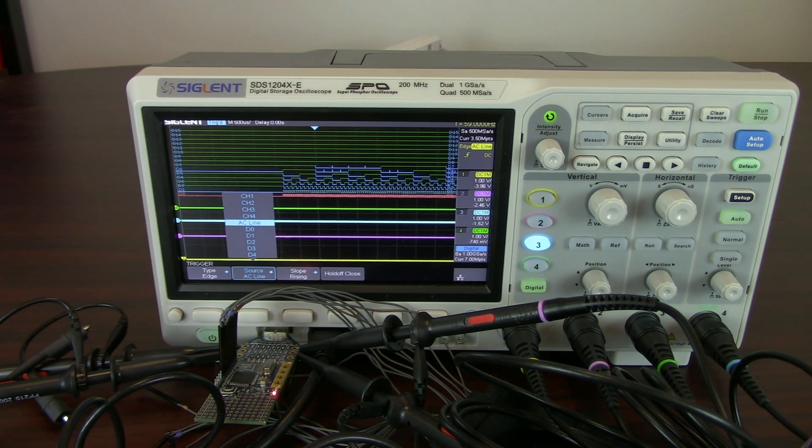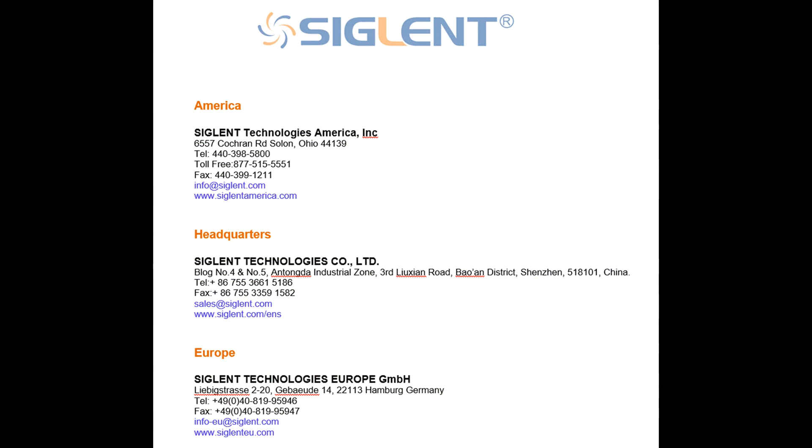I hope that gives you a little bit of information about the capabilities of the 1004 X-E series. Thank you very much for your time. If you ever have any questions, you can always contact your local Siglin office. Have a great day!